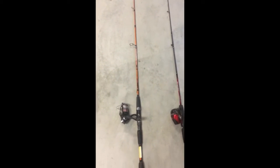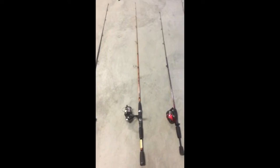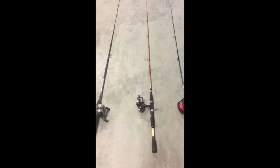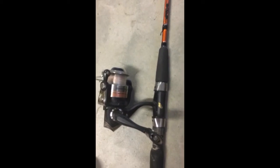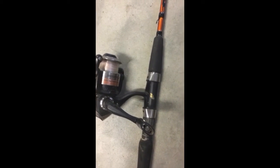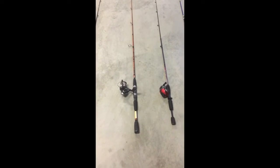Over here is one I mostly use with my jigs because it's like seven foot — it's long. On the reel it has I think six pound test. I call it my quantity fish rod. Someone gave that to me, so it's a Shakespeare spinner.